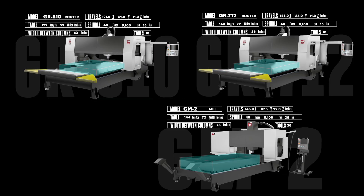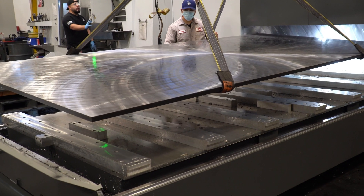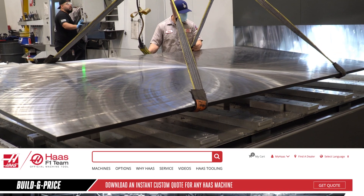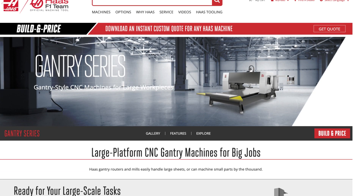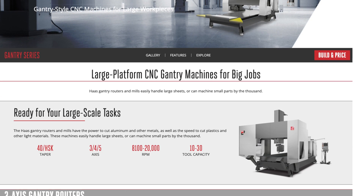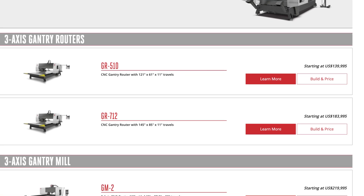So these are the gantry series machines from Haas — 3 and 5-axis routers and mills built to minimize your maximum size milling jobs. Click on the build and price button at HaasCNC.com to see how easy it is to configure exactly the gantry style machine that will fit your needs. While you're there, check out our many other mills, turning centers, and automation solutions, only from Haas Automation.